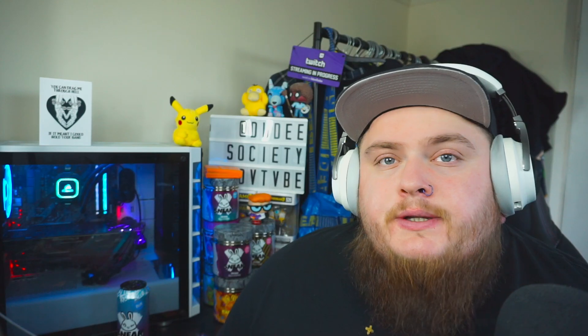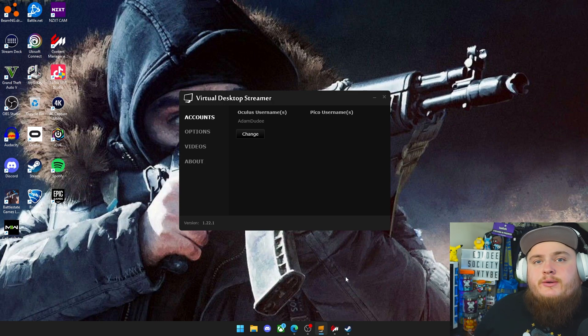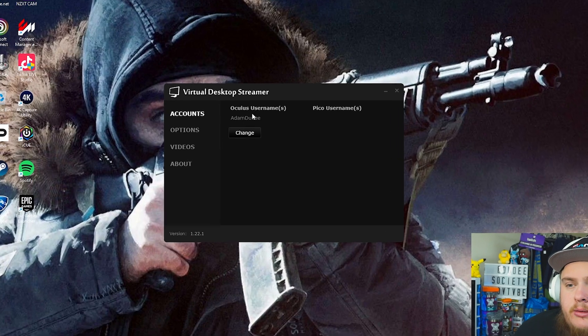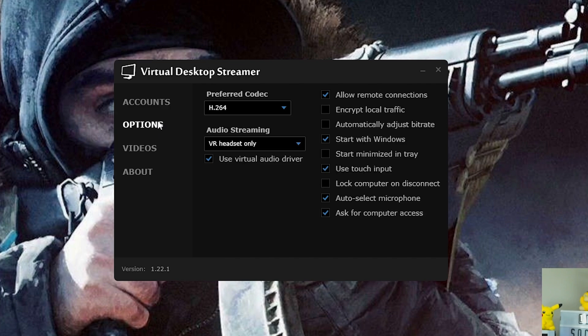If you're on a Mac there's a version for that too. Once you've installed the application on your PC, I'll show you the settings you need. When I first opened this it gave me a few error messages to change settings — if you can change them, do so as it might affect performance. Make sure your settings are correct: enter your Oculus username so it matches your Oculus account, then go to Options and use the preferred codec H.264. Make sure settings include: allow remote connections, start with Windows, use touch input, and select microphone for computer access.